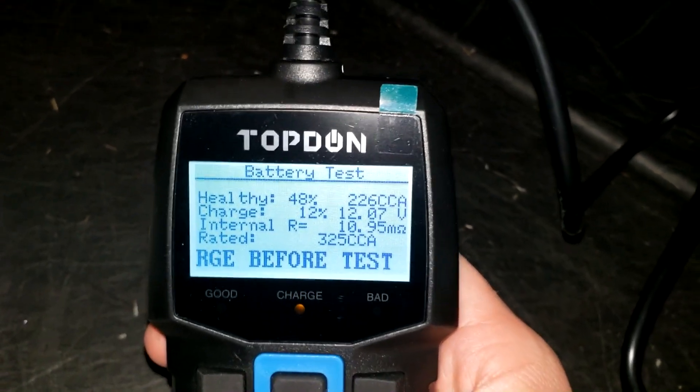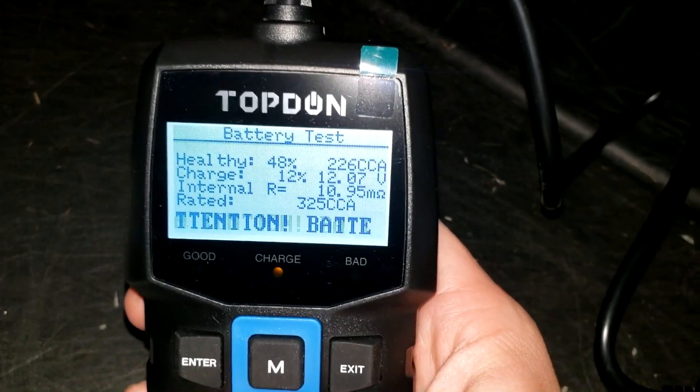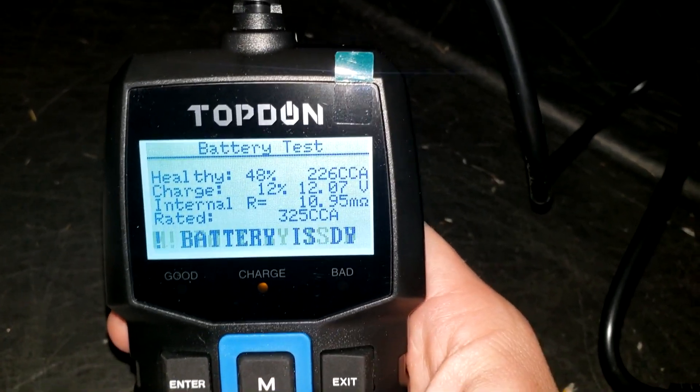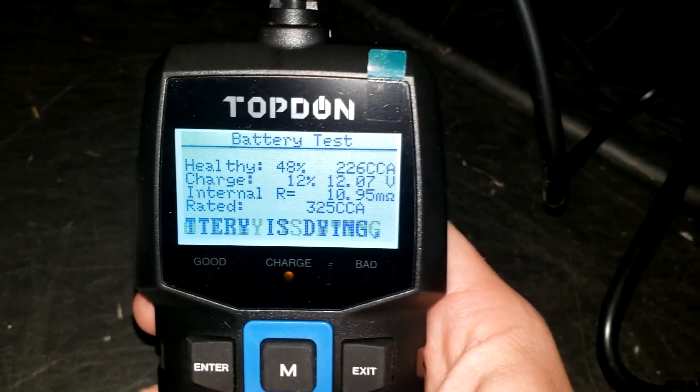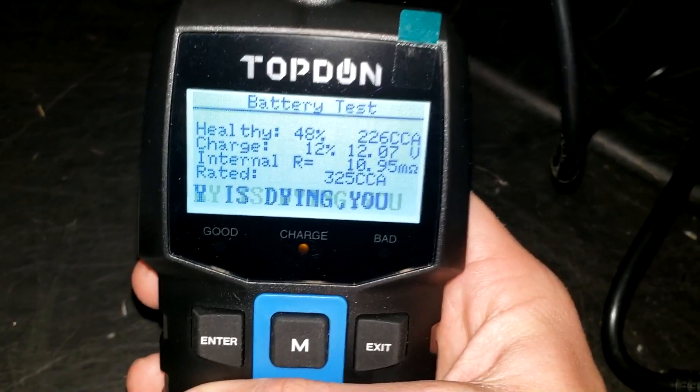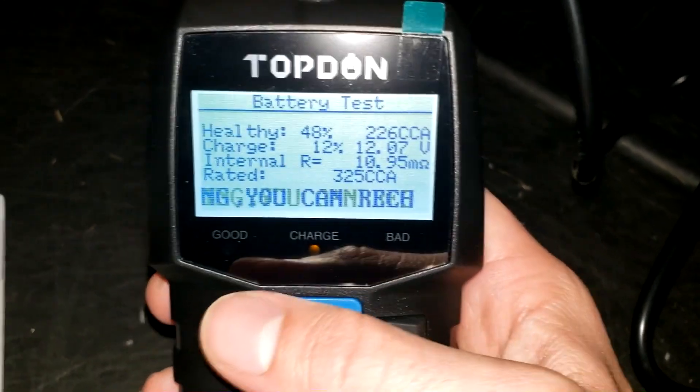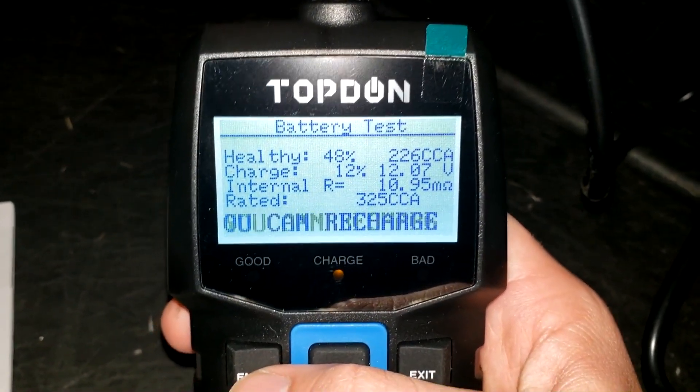The results show the battery is dying — healthy at 48%, charge at only 12%, even though this car is driven just about daily. This is about what I expected. I'm going to see if I can revive it by putting it on a trickle charger for a couple of weeks to dissolve the sulfation on the plates. I may do a follow-up video to see if that revives the battery.